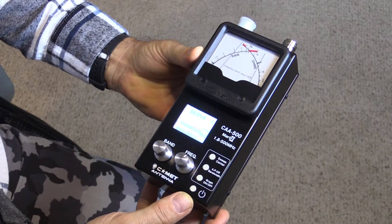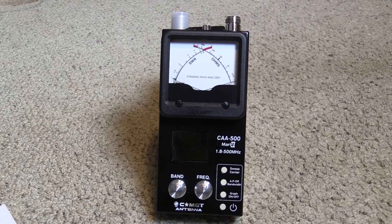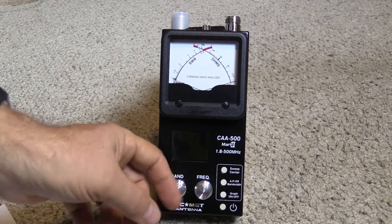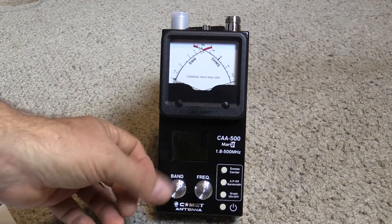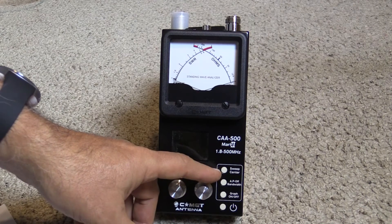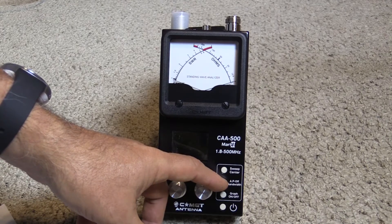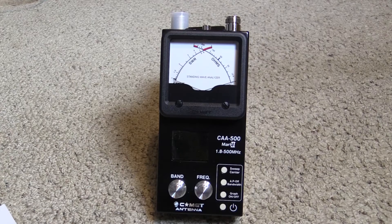That's good because you're going to knock this puppy around and use it out in the field. Looking at the case from the front, we can see all the controls. We've got your band selector and then your fine frequency adjustment — you're selecting bands and then tuning the frequency inside that band range. You've got your sweep center over here, AP off and bandwidth, and the graph on and off, because this has that graphing capability.